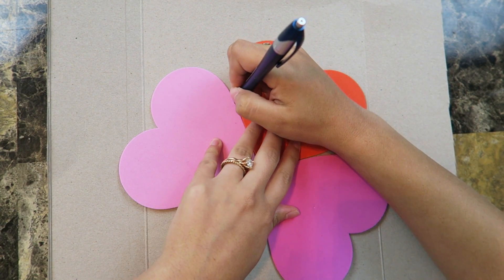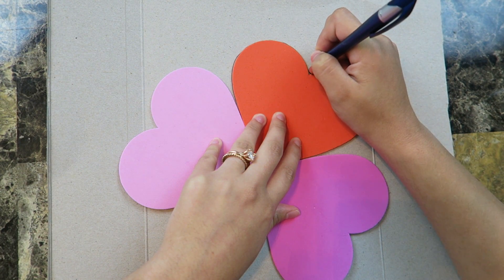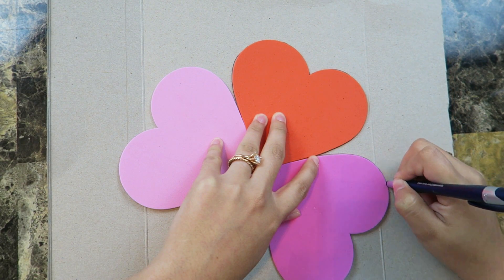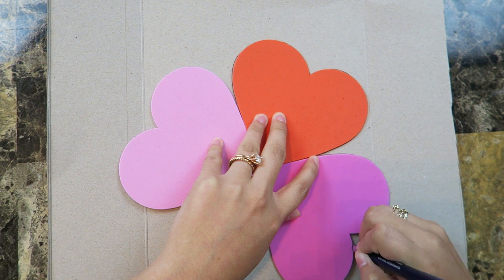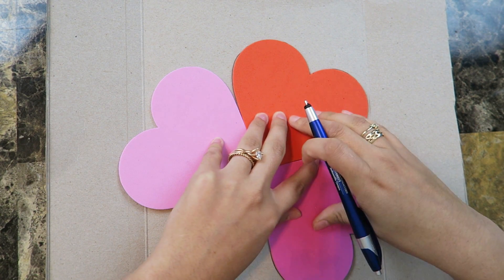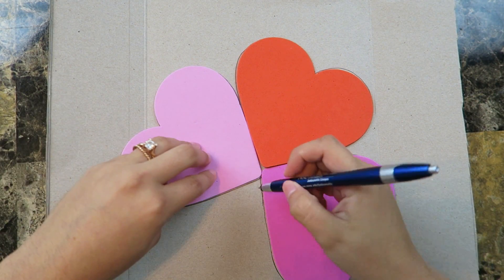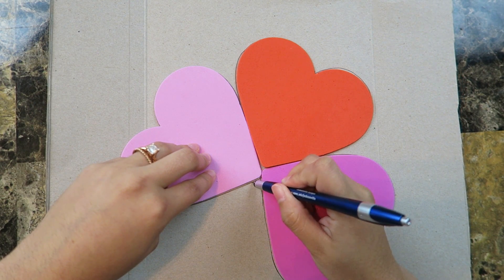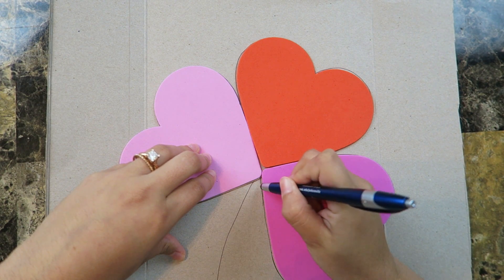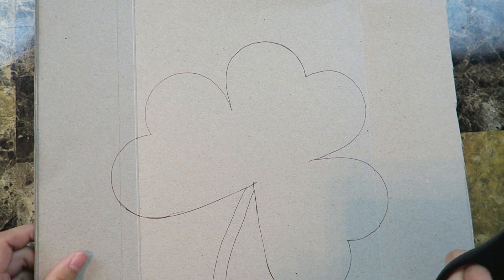I went ahead and placed the hearts in the shape of a three-leaf clover and now I'm going to hold these hearts steady and start tracing around them. I could tape the hearts down but I don't want to. I have these hearts left over from Valentine's Day — you can make your own, but I thought these were perfect. So I already finished my hearts. Now I'm going to go ahead and freehand a stem — it shouldn't be too hard — and bring it down. There we go! Now I'm going to go ahead and cut my clover.